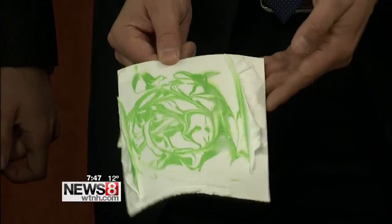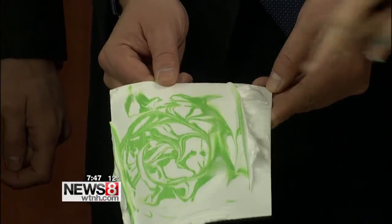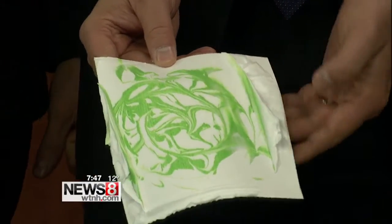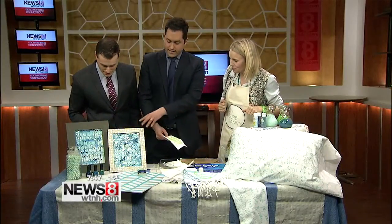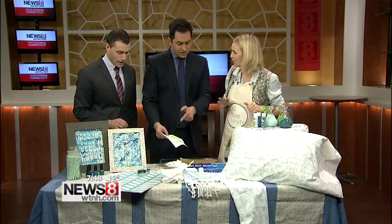That ugly thing we just did is really nice. This is a great project for the kids — you can frame it and put it in their room. That's a great idea, it's fun.